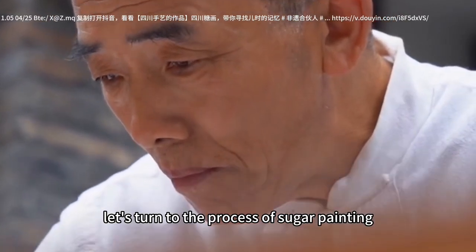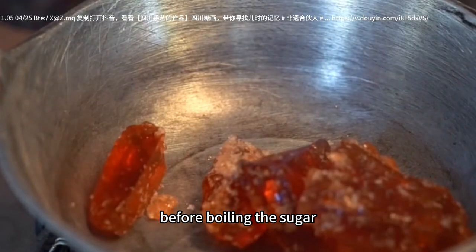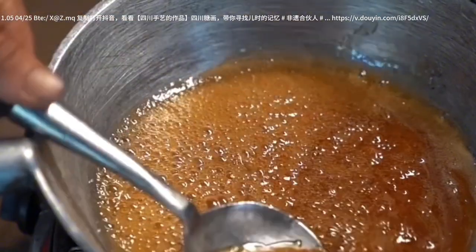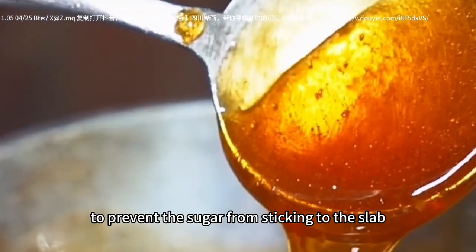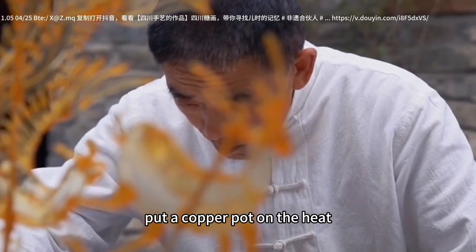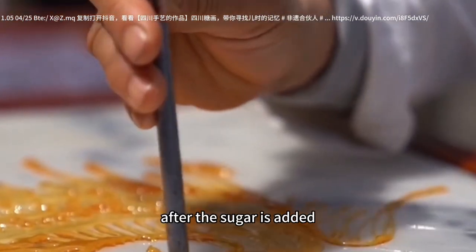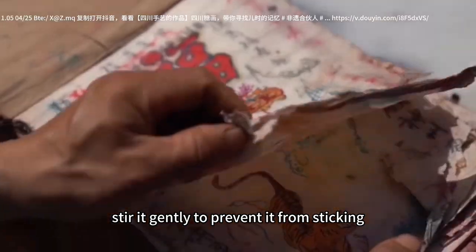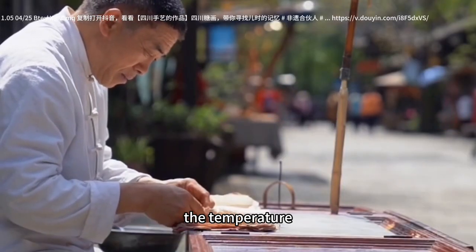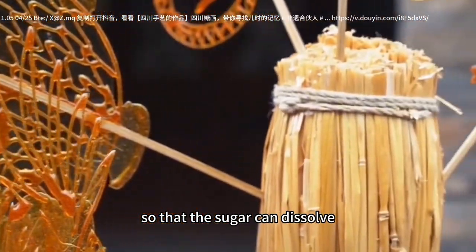Let's turn to the process of sugar painting. Before boiling the sugar, prepare a marble slab and brush it with oil. Brush the oil thinly to prevent the sugar from sticking to the slab. Put a copper pot on the heat with some water and sugar. After the sugar is added, stir it gently to prevent it from sticking. The temperature should be raised gradually so that the sugar can dissolve in the water.